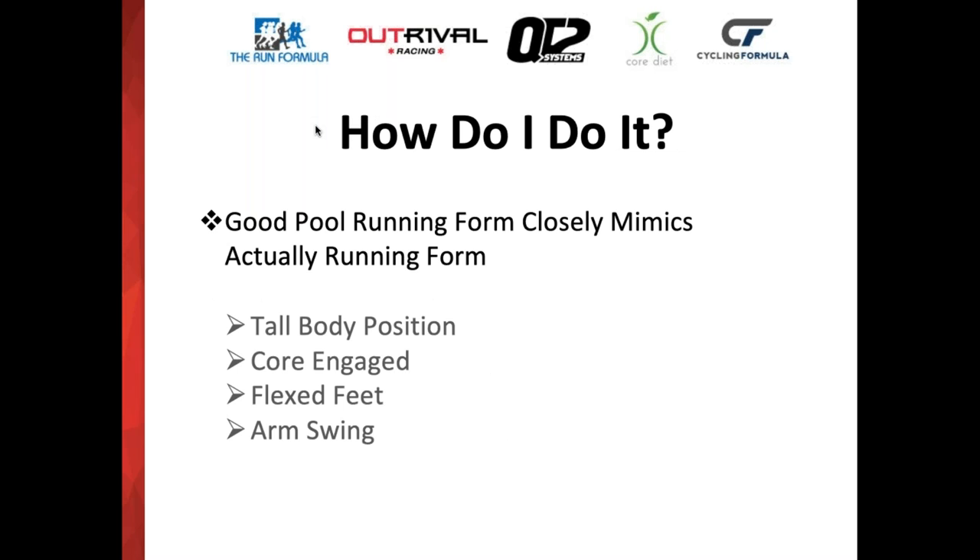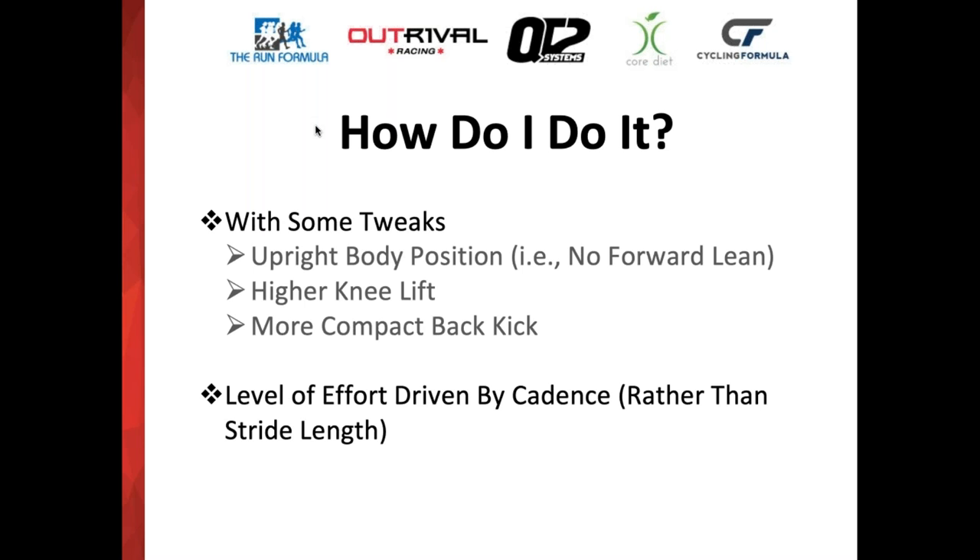So how do you do it? Good pool running form closely mimics actual running form. You want a nice tall body position, your core is engaged, your toes are pulled up towards your knees, and you have the same running arm swing — all completely the same as you would do on dry land. But there are some tweaks. The first is that you start with a more upright body position. On land we talk about a forward lean, but in the water you want to be totally vertical. This allows your core and glutes to remain engaged. If you start leaning forward, it's very difficult to hold your proper body position and your run form will start falling apart.